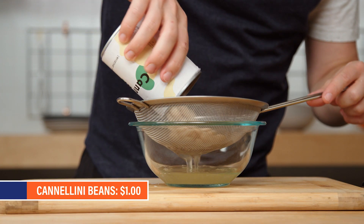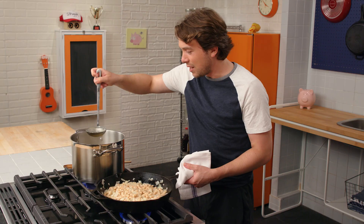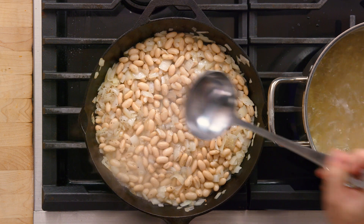Beans — classic pantry staple, full of protein, endlessly versatile. These are cannellini. Pasta water right into our beans to help soften them.